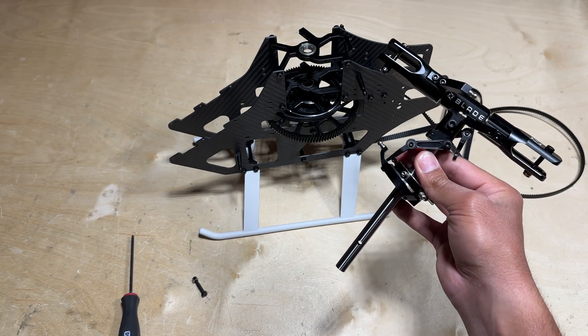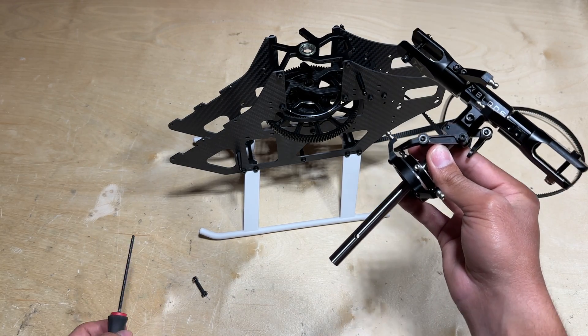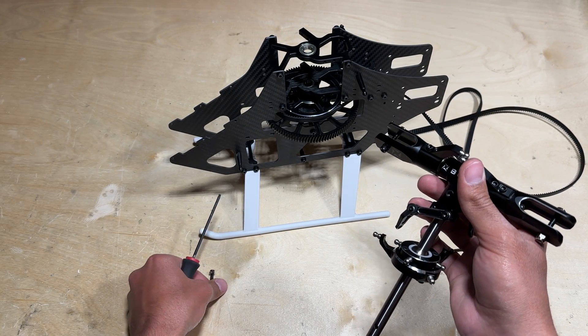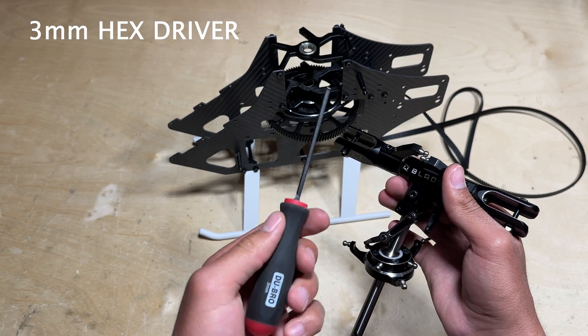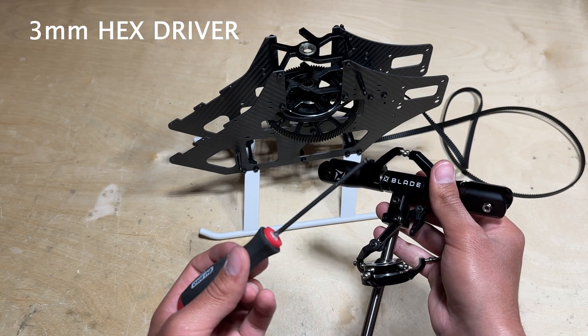Next, install the main shaft onto the mainframe and bolt up the main gear to attach it to the main shaft. It's essentially done through just the one bolt on the main gear that you loosen up. Go ahead and grab your 3mm hex driver, which you'll also use to install the head block onto the main shaft.